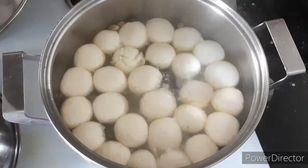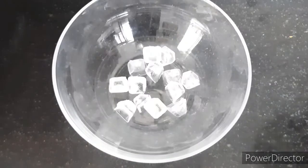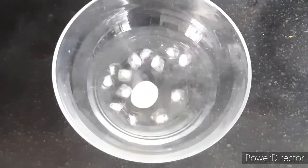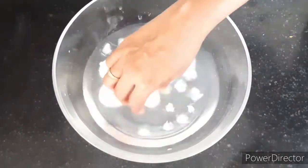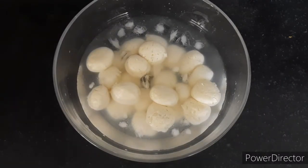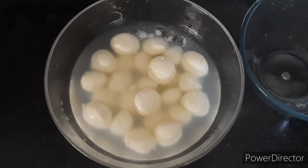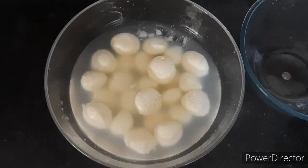After 15 minutes of cooking, the rasgullas will double in size. Here's a small tip to get nice and spongy rasgulla — this is totally optional but you can try this. Into a bowl, add some ice cubes and some cold water and add in the cooked rasgullas. Allow them to rest for just two to three minutes; this will make the rasgullas nice and spongy and help them hold their shape. After two to three minutes, remove the rasgullas from the cold water.